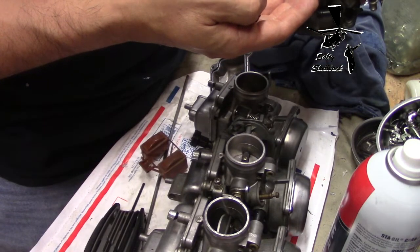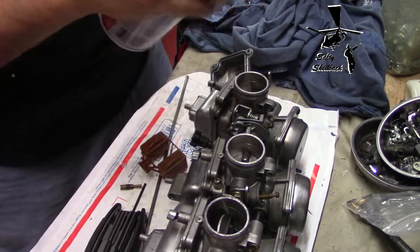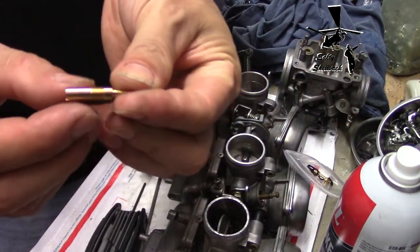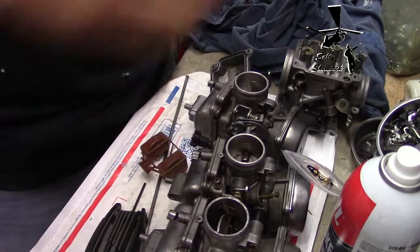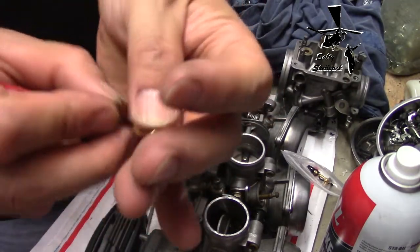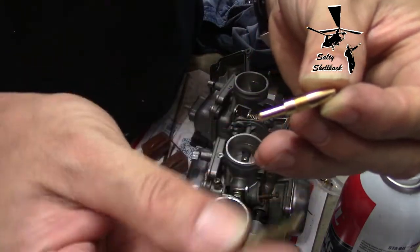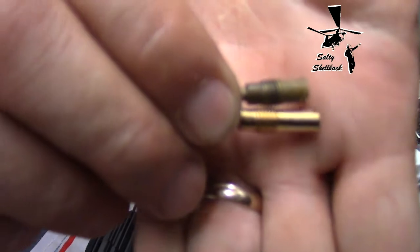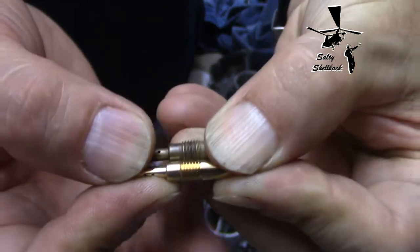I don't see any O-rings down in there, but whatever - give it a little shot of cleaner. The old one - the new one seems a little bit longer. I don't think that matters. There's the new one, there's the old one. I think they made it longer just to make it easier to extract. The way I was taught to check that threads are equivalent is you take the one thread you're trying to match up and the unknown, and you just lay them on top of each other. If they mesh up, they are the same threads - and these do seem to mesh up.